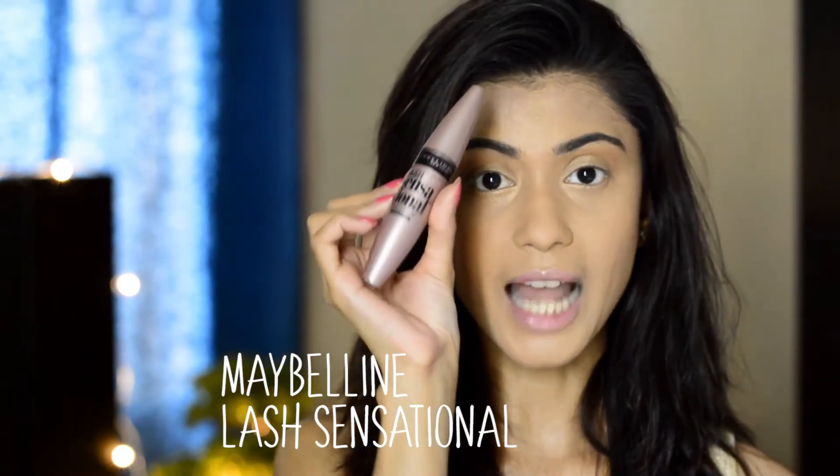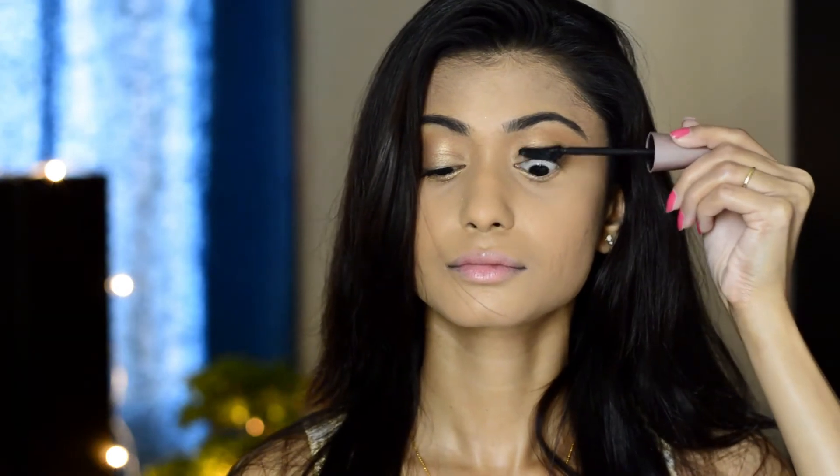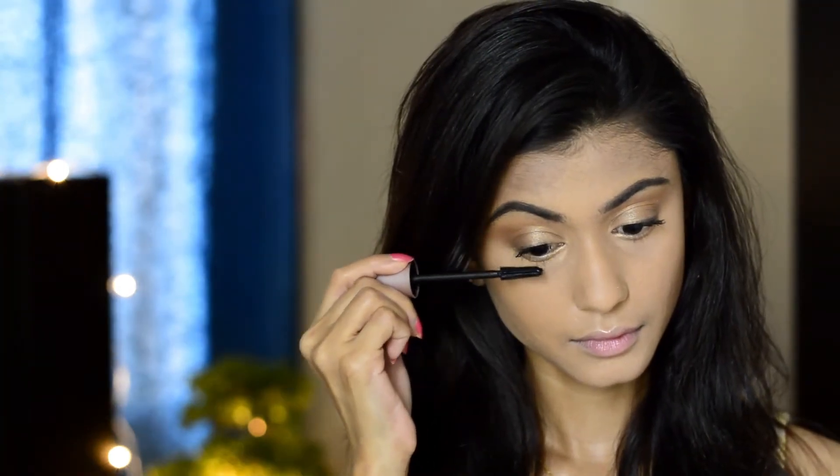I'm going to use the same golden shade on the lower lash line. Now I'm going to curl my lashes and put on mascara — this step is really important because it will make your eyes look really bright and wide. The mascara I'm using is Maybelline Lash Sensational Mascara. You see how it makes your eyes look really bright, wide and awake? This mascara step is really important if you're not using any kind of eyeliner on your eyes.